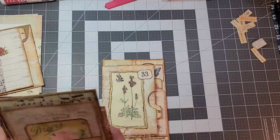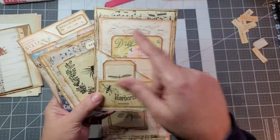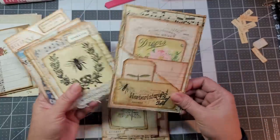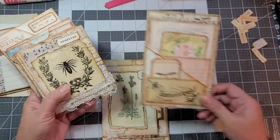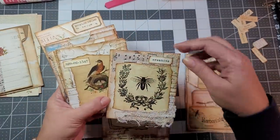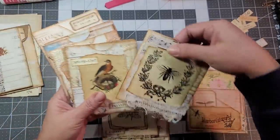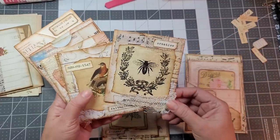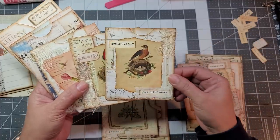I did go ahead and decorate one already and I like the way it turned out. Let me show you these real quick. This was the card with the birds that I ended up cutting, so I need to put more ephemera in there, but this is what I have so far. These are another one — they're just half of an envelope.